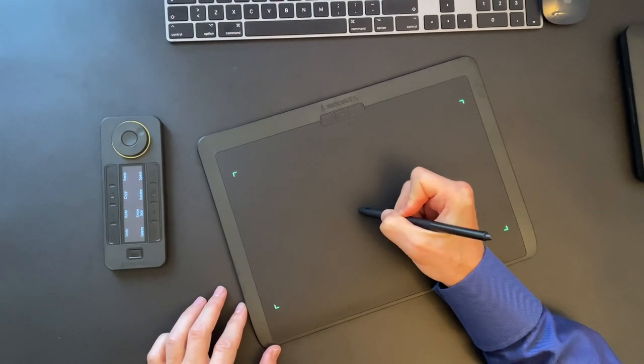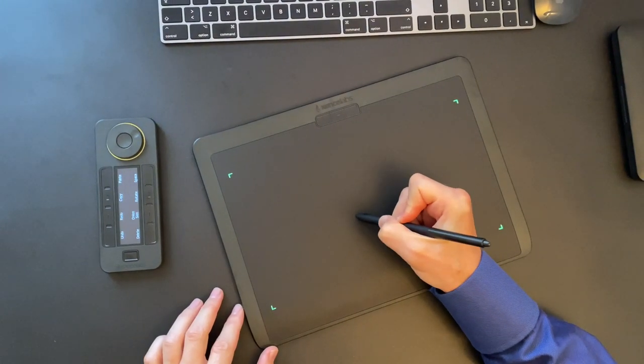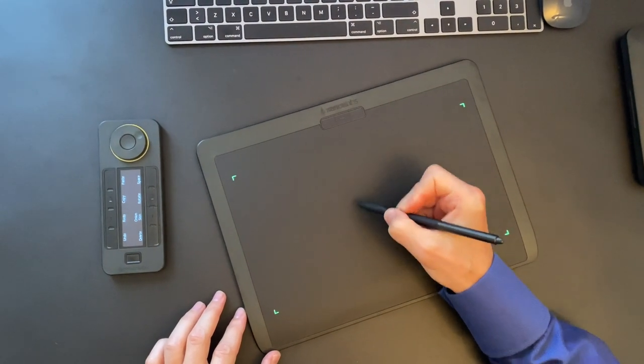For digital sketching, I will be using Sketchbook — a simple sketching program with an intuitive interface, adjustable drawing tools, and layers. The pen glides on the tablet's surface smoothly. It is very responsive and precise.